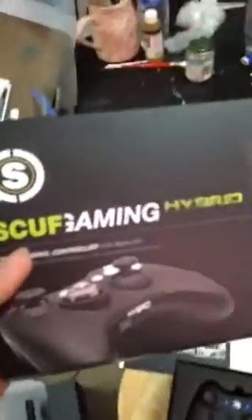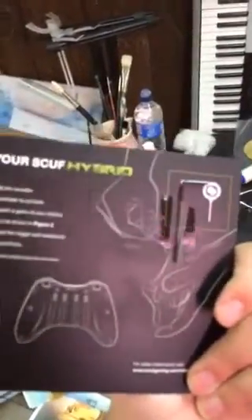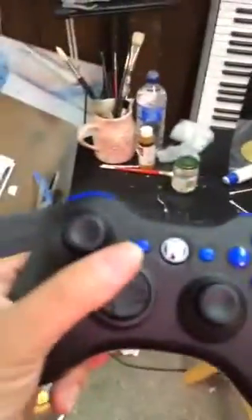I just finished opening my Scuf, and this is what I got. This is my very very cold but nice as shit Scuf Hybrid — I can't wait to use this thing.